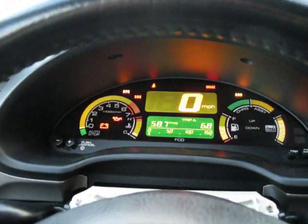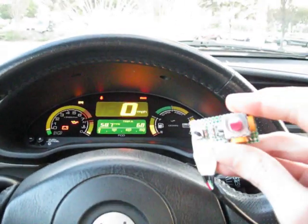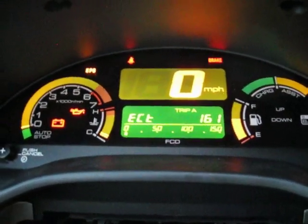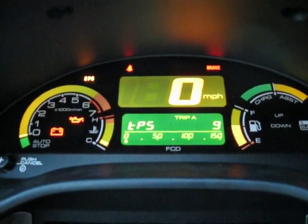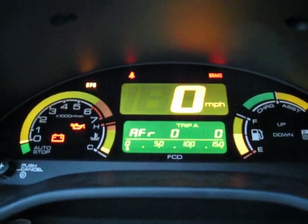Right now it's just showing the stock display, but I've got a joystick here. If I press down on the joystick, it shows different parameters. I've got engine coolant temperature, throttle position — I can press the throttle here — and fuel injector time in milliseconds.